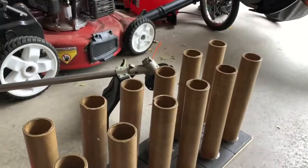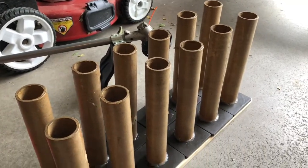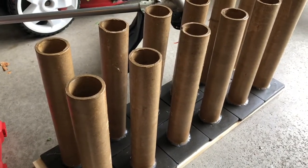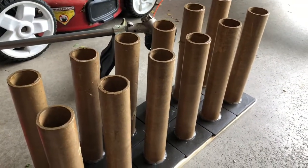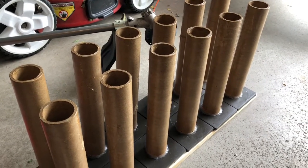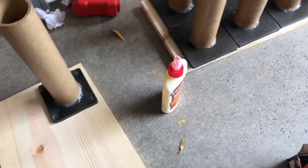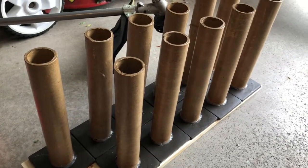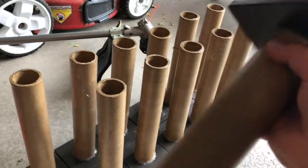Hey guys, noob here. I was just putting together this little project. These are the mortar tubes that came with all the kits I got — these are all paper. They come with the ball shells, and I'm trying to get as many mortars going as possible for a low show.